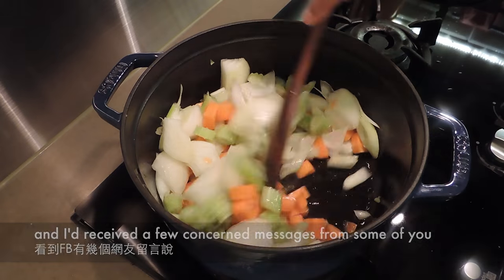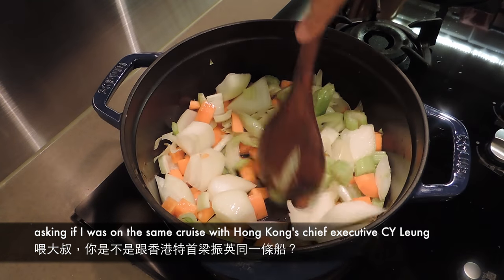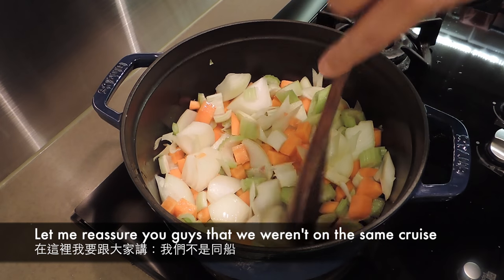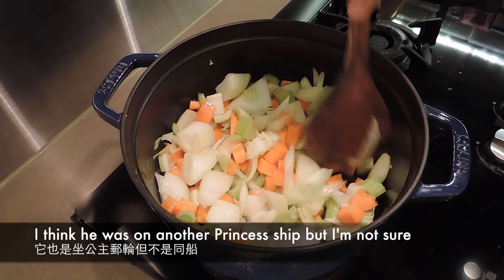中火炒五分鐘。在阿拉斯加回溫哥華的第一晚，我就用回酒店的WiFi上網，一上網就看到有幾個網友，有六七個網友都說你是不是跟梁振英同一架船？他也是去阿拉斯加。我就可以告訴網友我們不是同船，他應該是去Princess，他去了另外一架船。